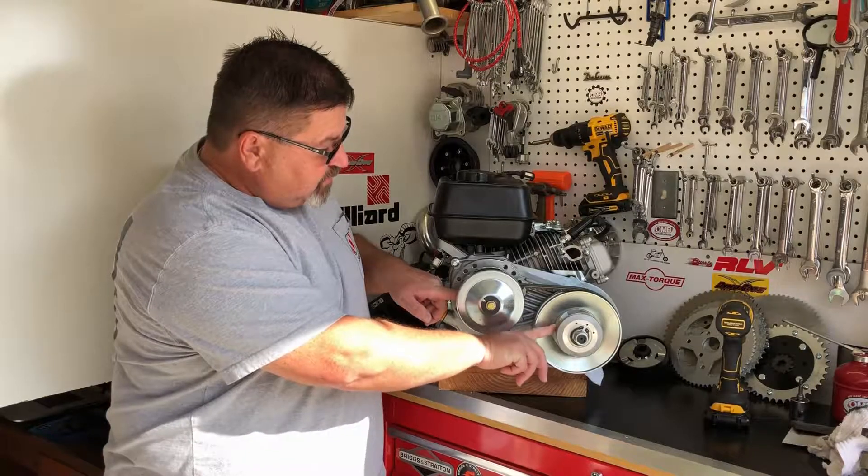The belts don't last forever, especially if you have the wrong rear sprocket and your engine's working too hard — it's just going to slip the belt and wear it out prematurely. Thank you for stopping by OMB Warehouse, and don't forget to visit us online at OMBWarehouse.com, or come hang out with us at OldMiniBikes.com. Thanks again, and stop back by the Grey Goat Garage.